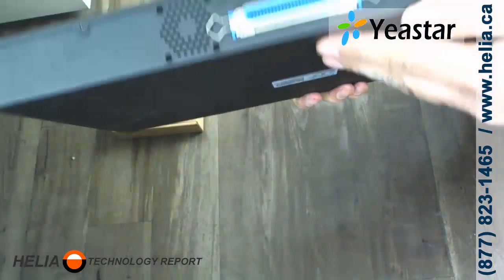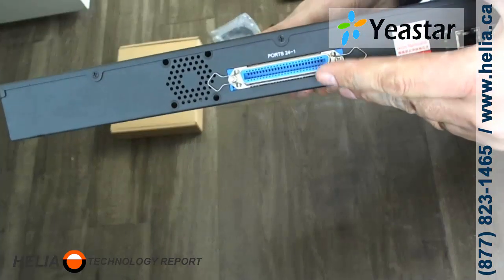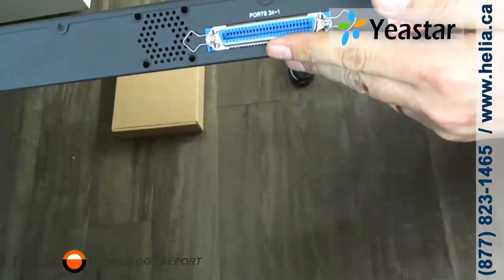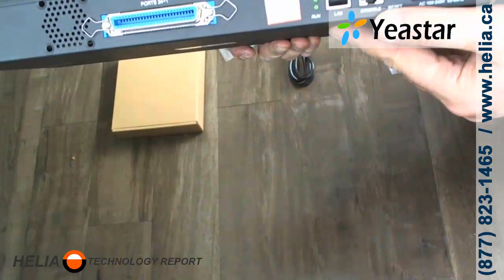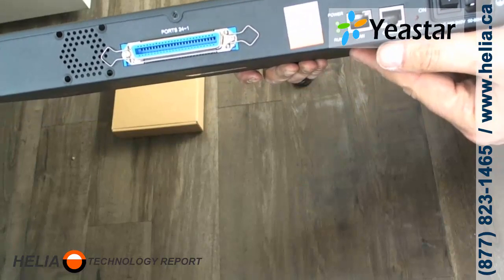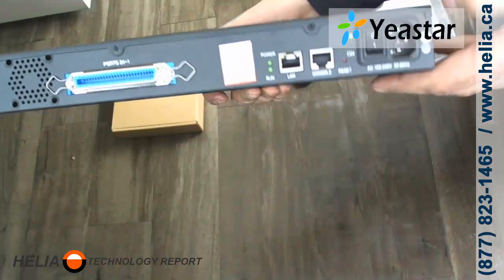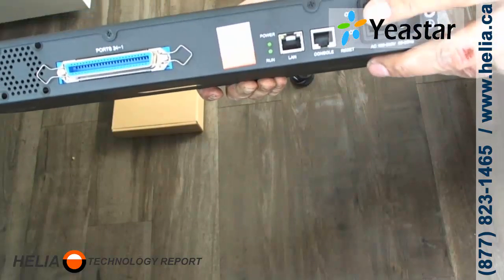On the back, there's a special connector which makes it a lot easier — instead of terminating each one individually, you can simply punch down one of these larger connectors. There is a run light, a power light, and a console port. There's no console cable included, but we'll be putting up a video on how to connect to the console. There's also a LAN port, a ground screw on the side, a reset button, and of course the on/off switch.